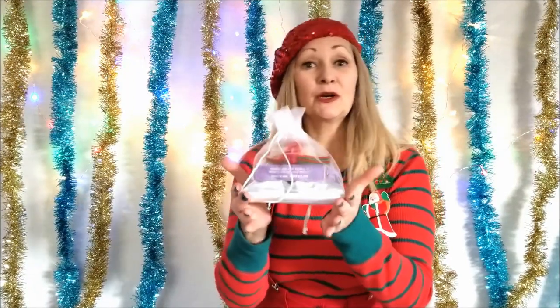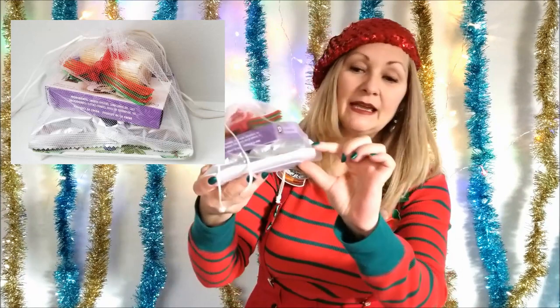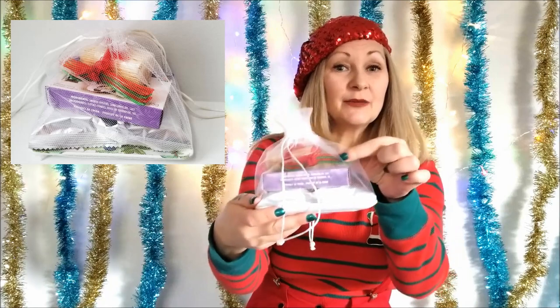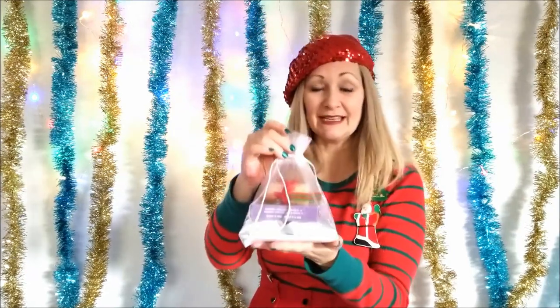Also from the kitchen we have what I like to call the instant host or hostess gift. For this one all you need is a little gift bag, an adorable little serving tray, fancy crackers, oysters, some little serving forks and toothpicks. You take this to the party you may be attending, hand it to the host or hostess, and they have instant hors d'oeuvres. Kitchen gifts really are the easiest ones.